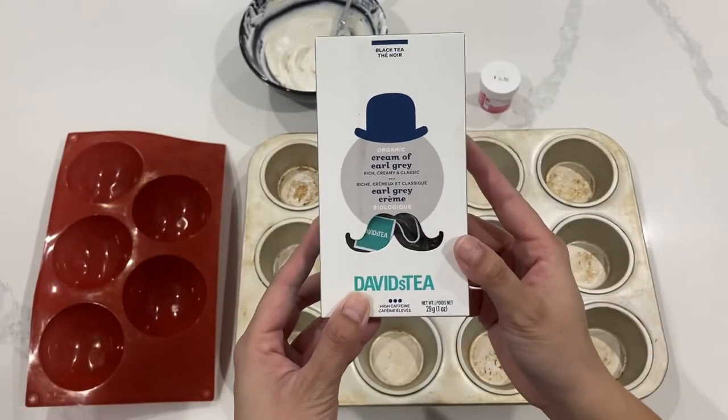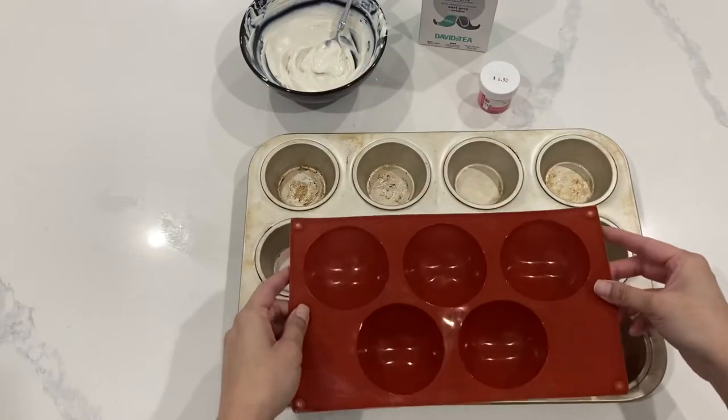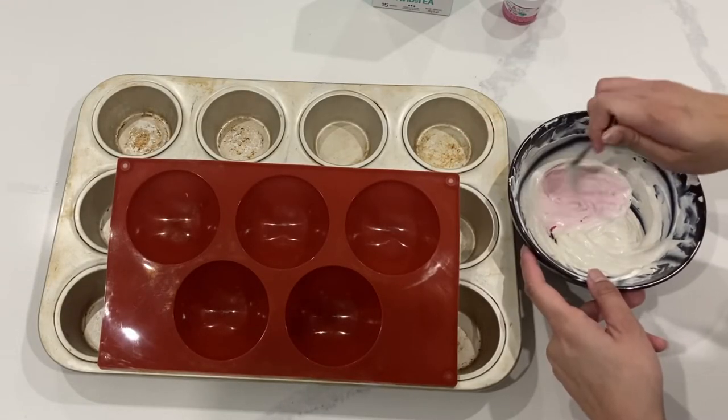What is a London Fog? It's basically milk mixed with Earl Grey tea, but it's steamed milk, so it's absolutely glorious. So when you're adding your milk to this hot chocolate bomb, try and make sure that it's steamed if you can. But if it's just regular warm milk, that'll do too.